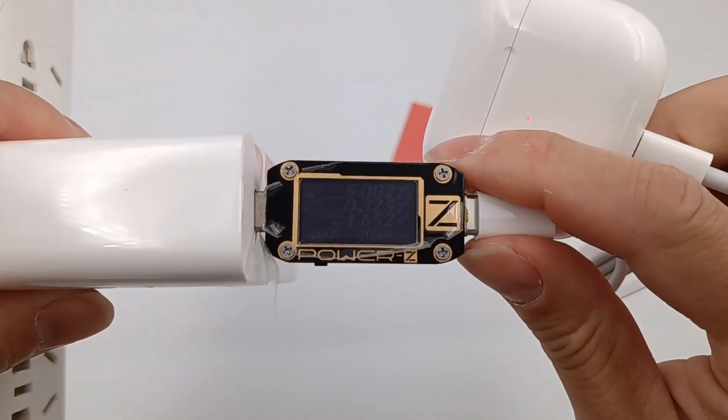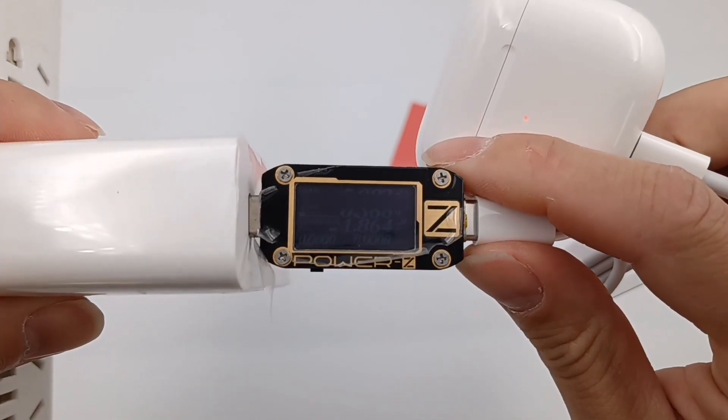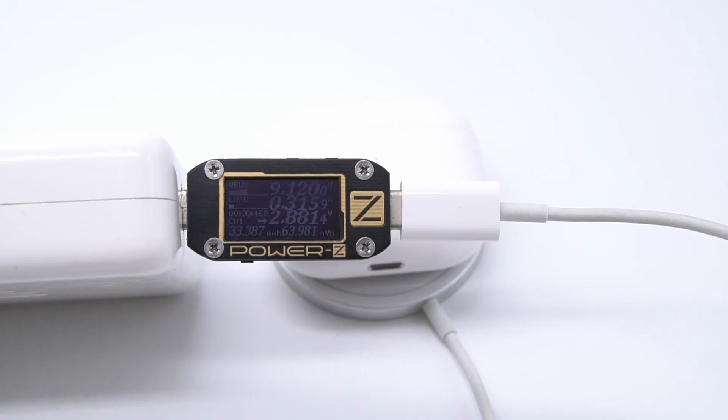Using the ChargerLab PowerZ KM001C to test the charging: wired charging power is 1.8W, and wireless charging power is 2.9W.